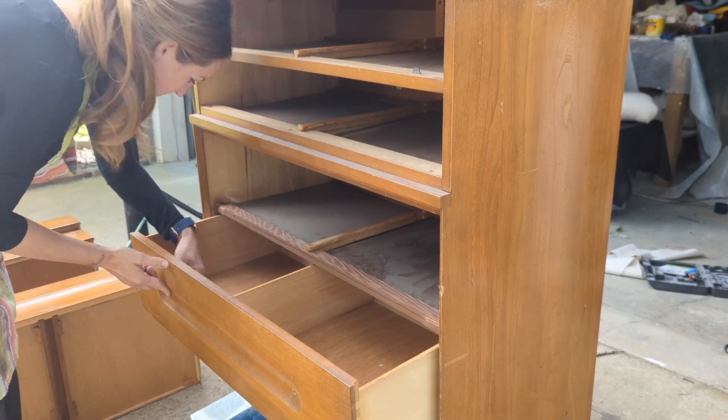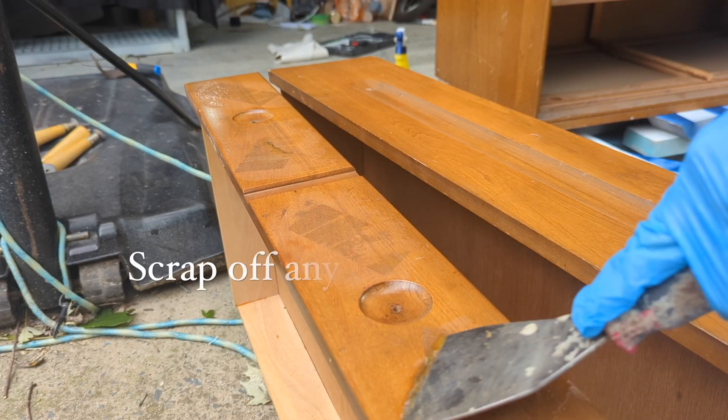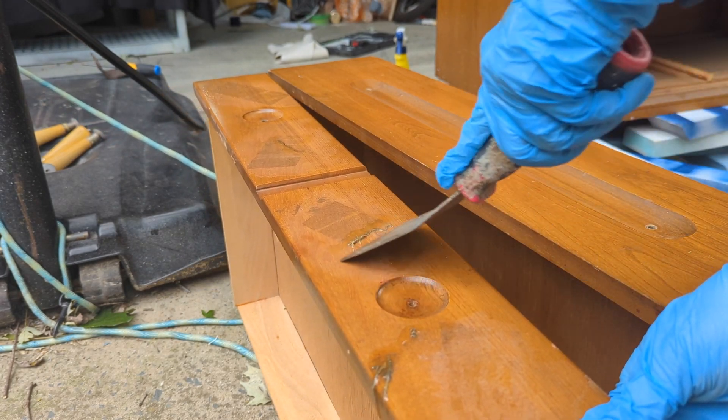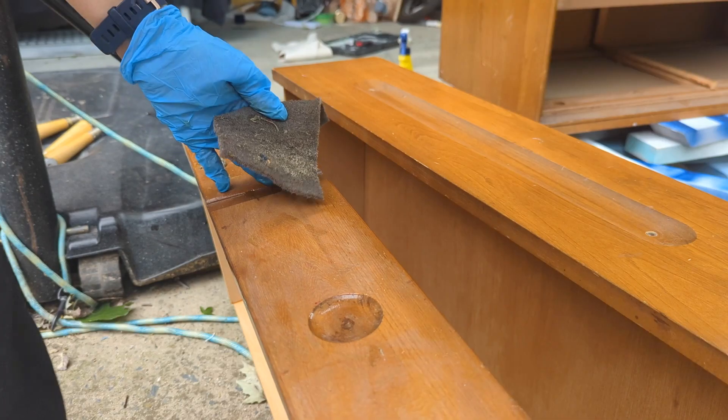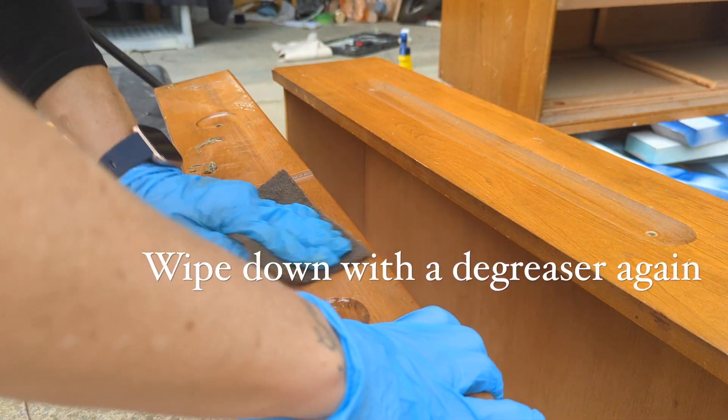In this first step you see that I'm taking all the drawers out and all the hardware off. Then I'm going to take goof off and I'm going to scrape off whatever stickers were put on here — we're just going to get rid of it. Take a sponging pad, take your goof off, take your scraper, whatever you need to do to get it off.